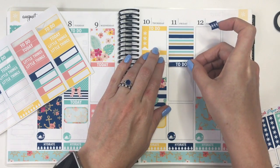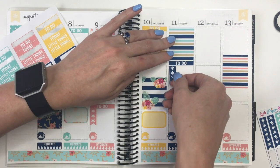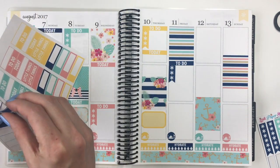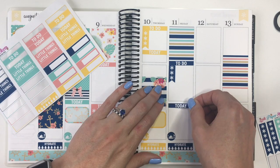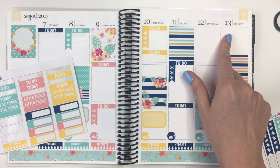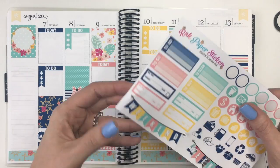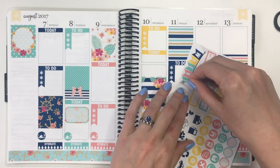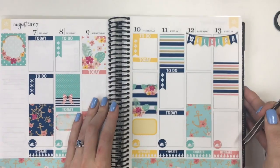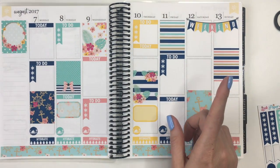Let's do one more to-do right here, and then a checklist, and then I'll give myself the today header down here. For Saturday I want to put the weekend banner at the top, and I think I'm going to use this one with the yellow. It always seems like I'm getting my nails done right before I'm filming — I ripped my little bow off, but it fits right there. The weekend banner is now down.